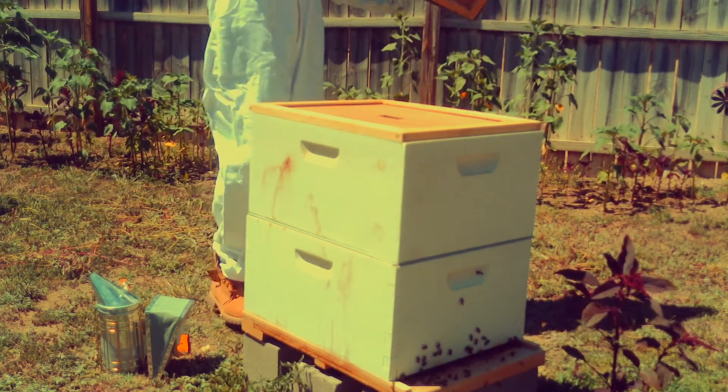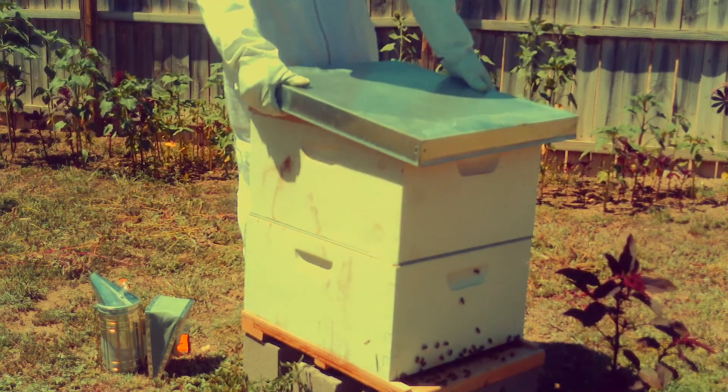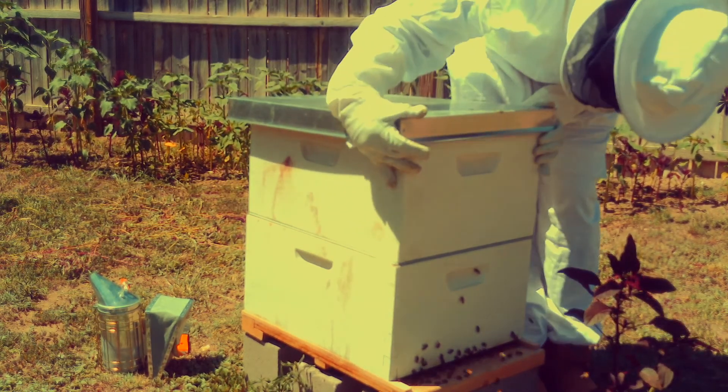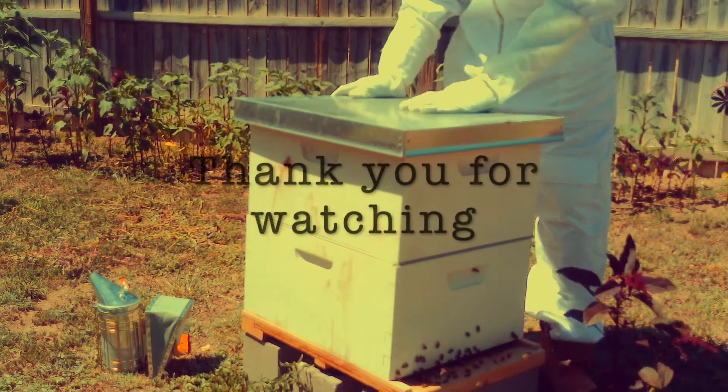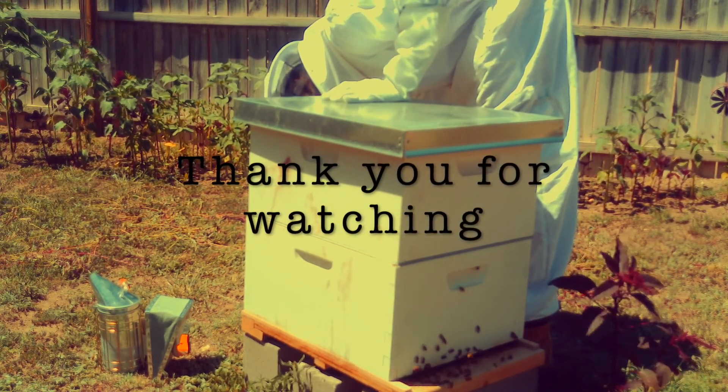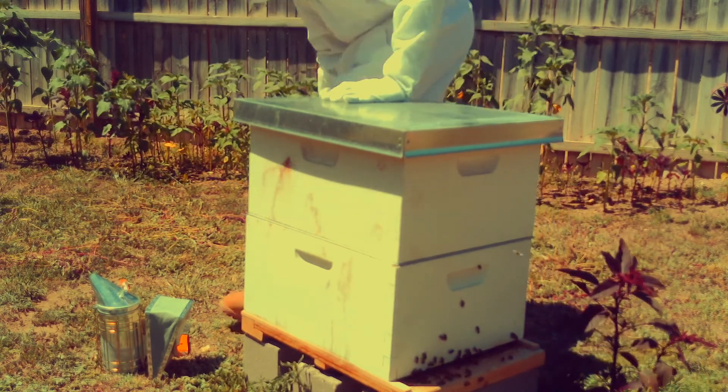Then you just go ahead and do your finishing touches, close your hive, and that's it. I'm glad you guys were able to stay around — thank you for watching, and see you guys next time.